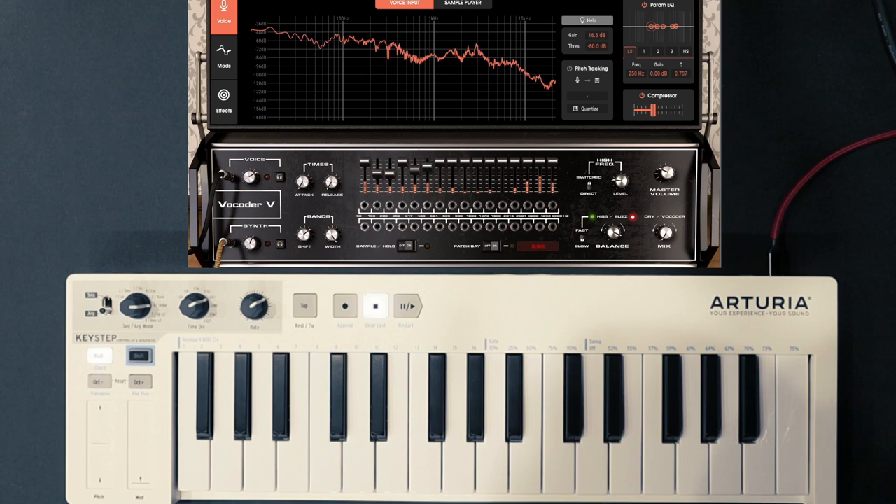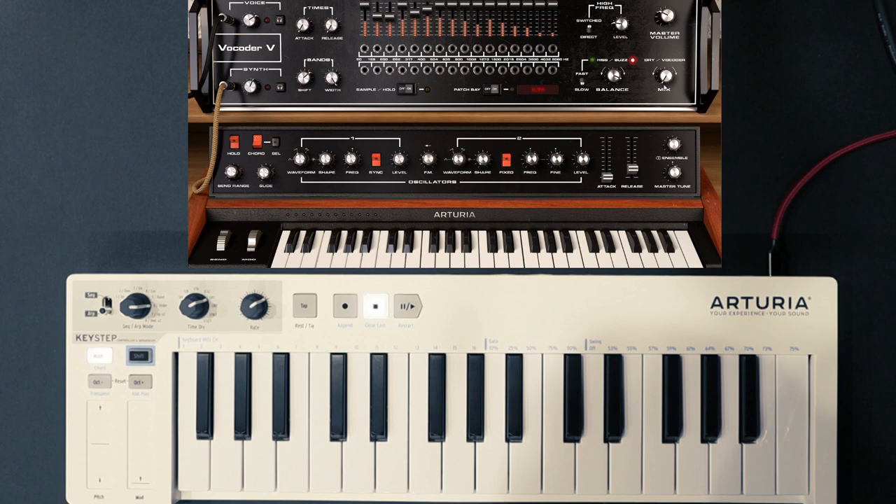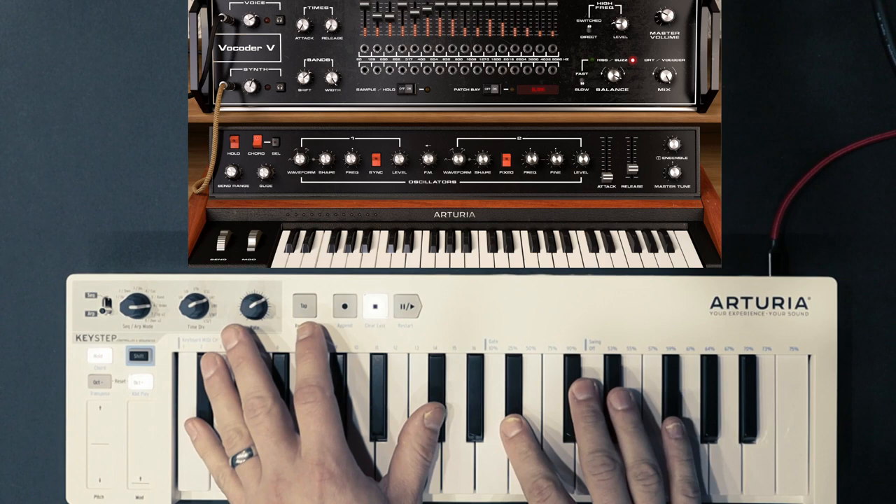And of course, if you were wondering, you could just pass your voice or really any input in here live and go to town. This is really great because there's a shortage of vocoder VSTs that sound good.